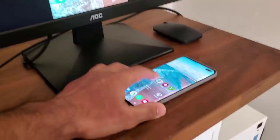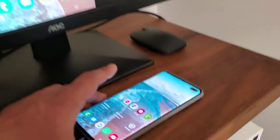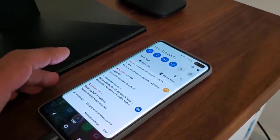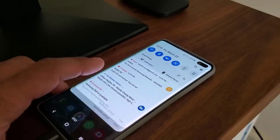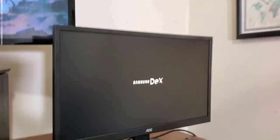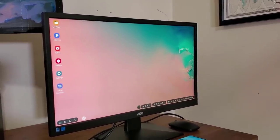If I click on screen mirroring, I now have screen mirroring — that's an option you have as well. But if you want to use the Samsung DeX functionality, you want to tap 'Switch to Samsung DeX,' which gives you the full Samsung DeX desktop environment.